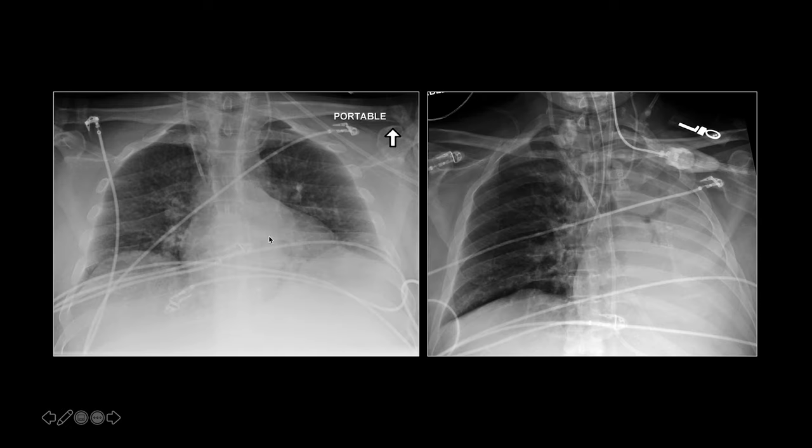Here's another patient that was intubated and the ET tube went into the right main stem bronchus, and as a result the whole left lung has collapsed. This is the chest x-ray immediately prior to intubation, and this is right after intubation. The ET tube went into the right main stem bronchus and collapsed the left lung because it's not getting any air.